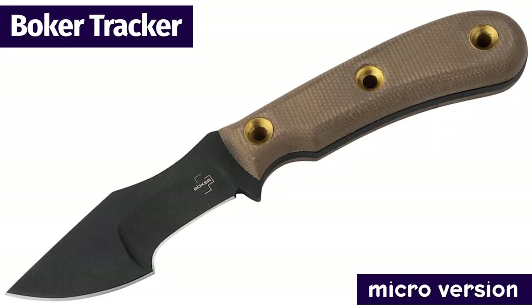For those interested, the mini Tracker is 9.84 inches overall with a 5.31-inch blade and is only $70.36.